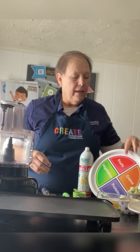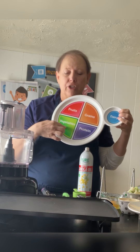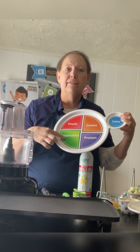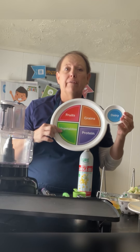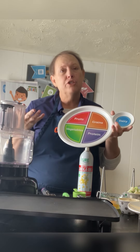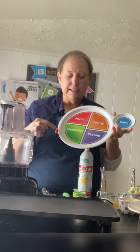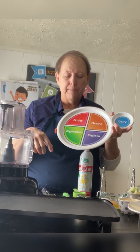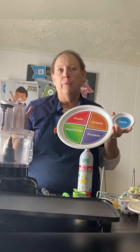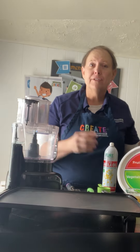I wanted to look really quick at the MyPlate. You'll see in this pretty green section it says vegetables. You'll also notice that half our plates are fruits and vegetables, so it's really important that we remember that. Serving sizes range — depending on your age — about one and a half to three servings a day. Go to myplate.gov to look up your age and activity level to see what you're supposed to be eating. But I don't think anyone would balk if you had a little more, because they're so full of vitamins and goodness and fiber.